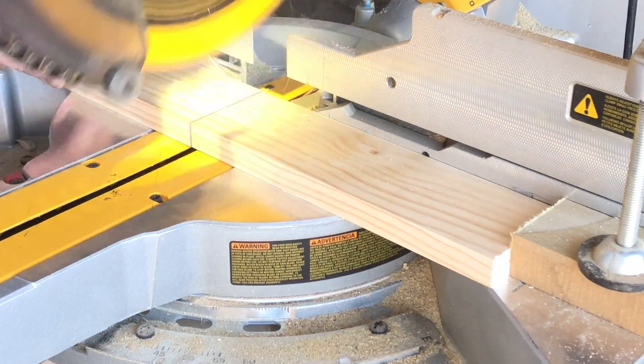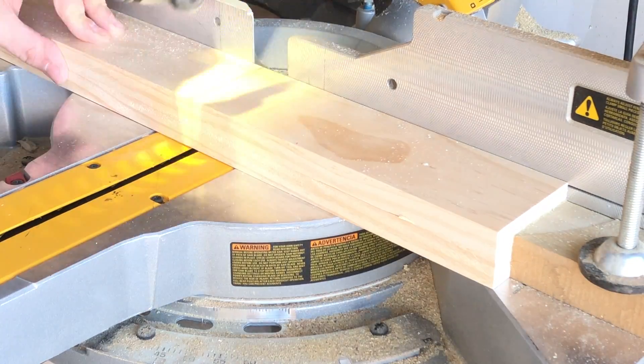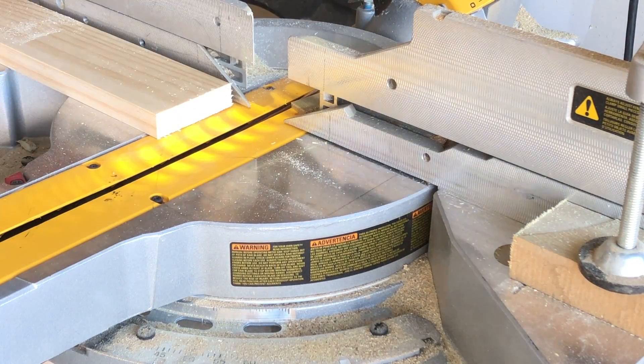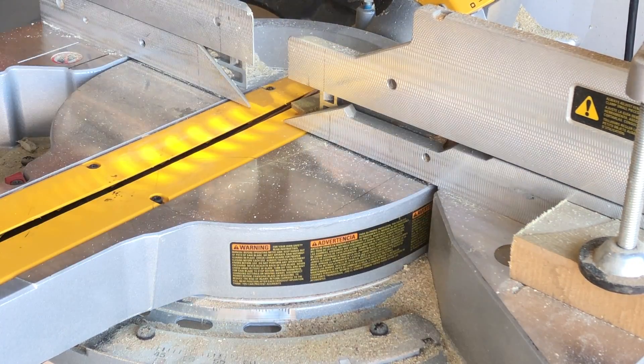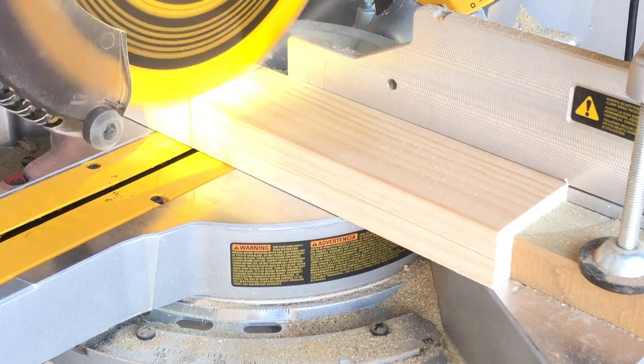Here I am using my miter saw to cut these boards to about ten inches in length. I've got a handy stop block set up there so that I can cut them to an exactly equal length every time. One of the things I would love some help with is that when I cut these boards on the miter saw and raise the saw up...